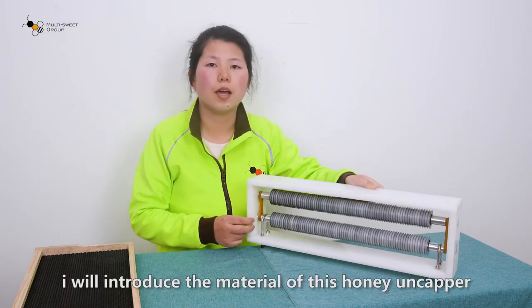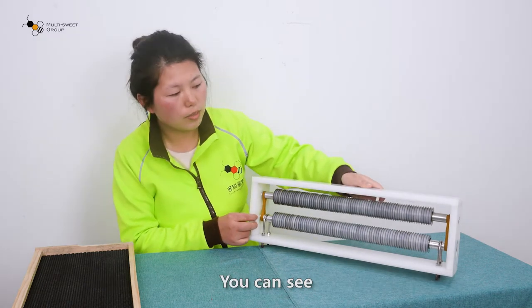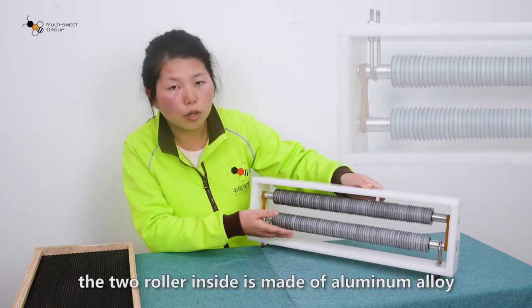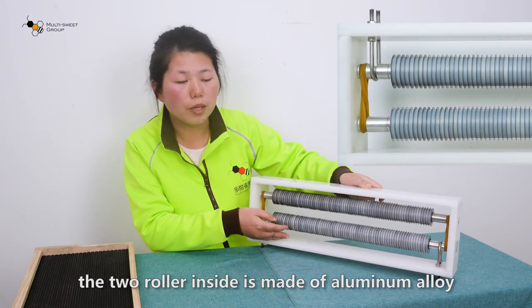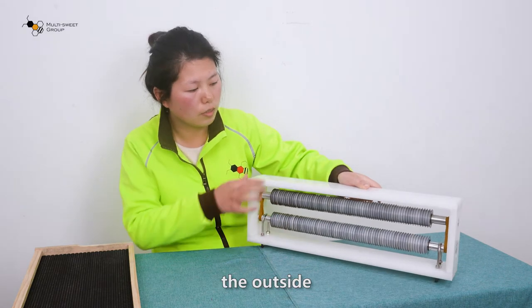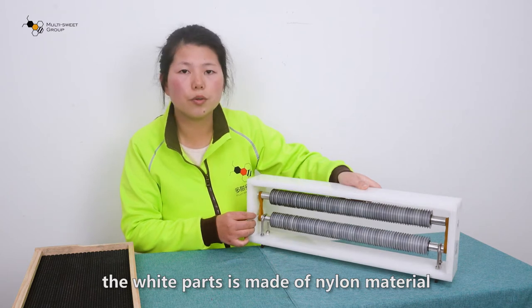First, I will introduce the material of this honey uncapper. You can see, in the two rows inside, it is made of aluminum alloy. The outside, the white parts, it is made of nano materials.